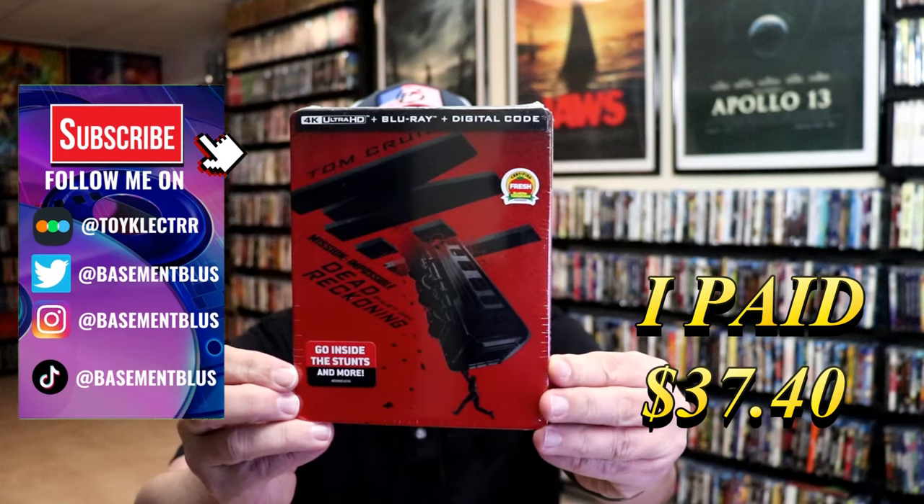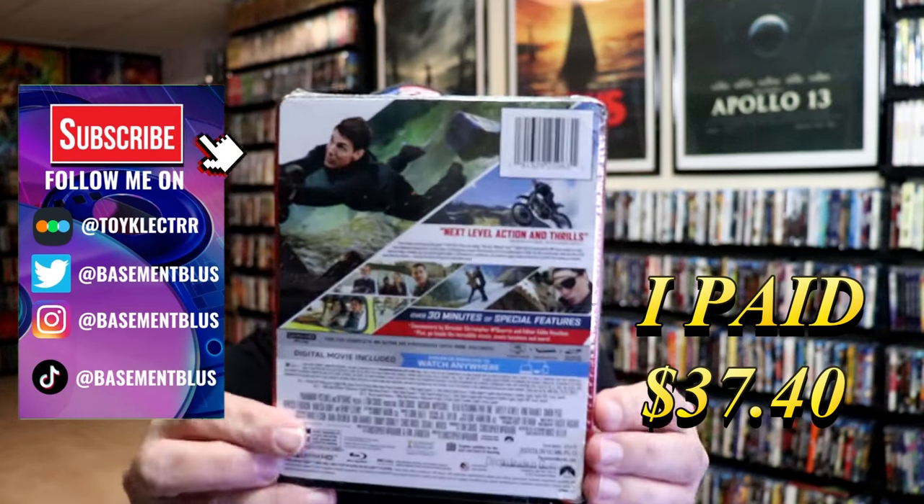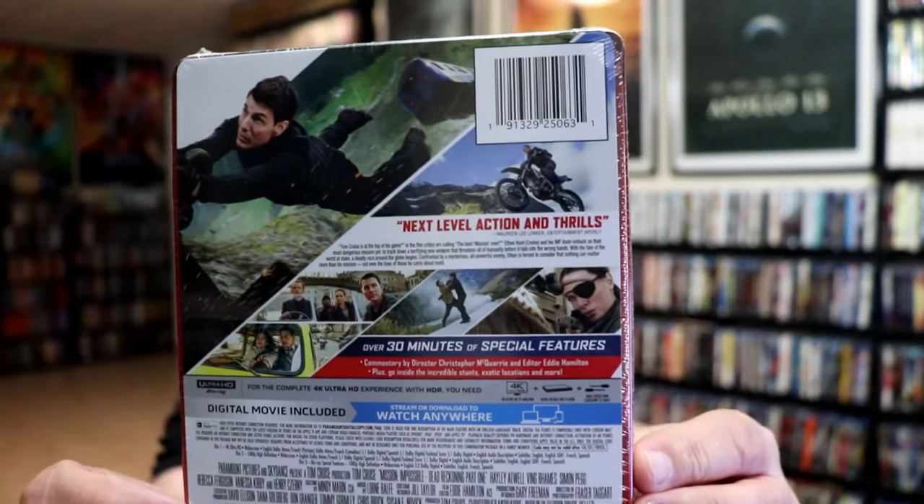So I received my order for Mission Impossible Dead Reckoning Part 1. Here's the front and here's the back. If you'd like to read up on it, check out these bonus features — you can go ahead and pause and do so.